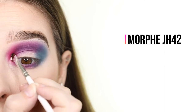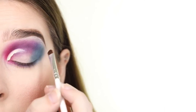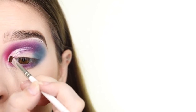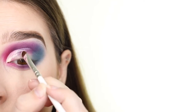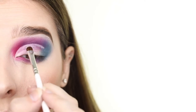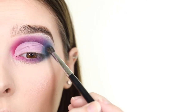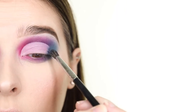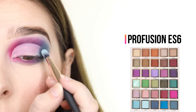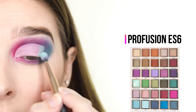Now that everything is blended I'm cutting the crease into a half cut crease. I'm starting at the inner corner of the eye and following the natural shape of the crease, I'm dragging the product up through the crease in sort of a circular shape and stopping once I've covered three-fourths of the length of my eye. Now I'm adding more of the grayish blue shade to the outer V to rid that area of any harsh lines. Then I'm filling in the space we cut out and adding lighter shades to match the ones in the crease.